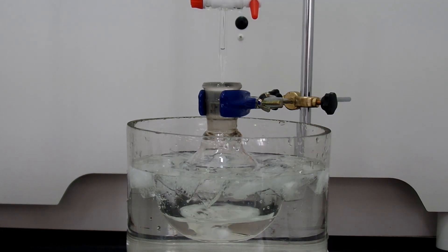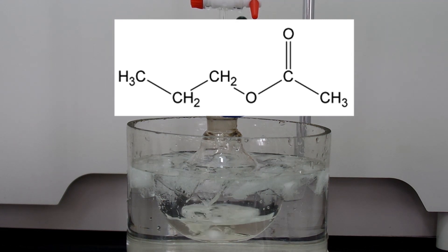In this video, I'm going to make N-propyl acetate, also known as propyl ethanoate. The chemical formula is shown above.